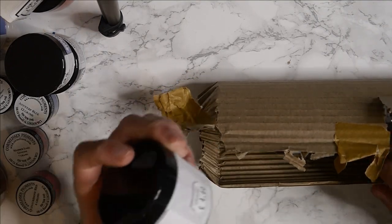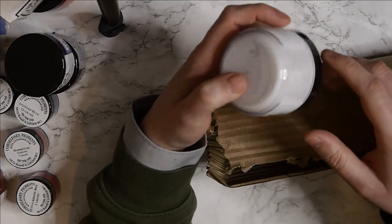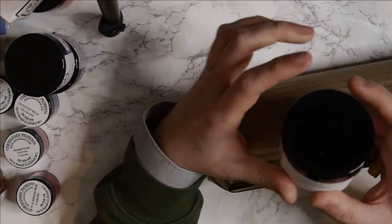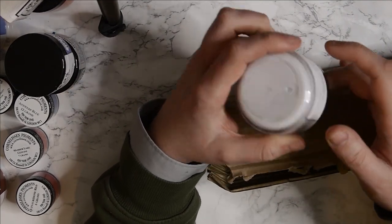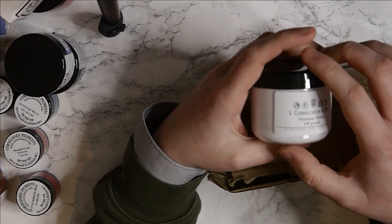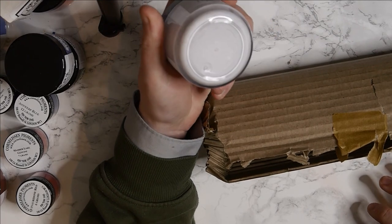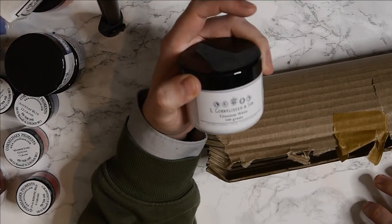The first colour is Titanium White. I actually got this because it's really good for mixing with other colours - I've got some really good ideas for it, including convenience colours and a couple of other things. I don't think I will make this as a single pigment on its own because I just don't think it would sell - nobody really uses white pigment in general watercolour painting. This is going to be used for convenience mixes and effect paint.